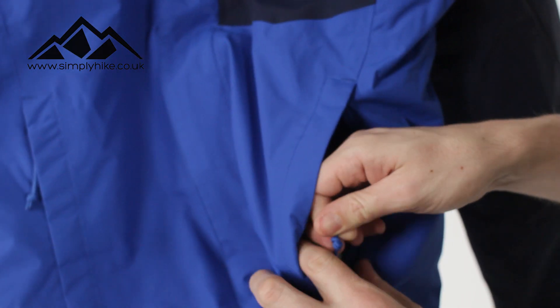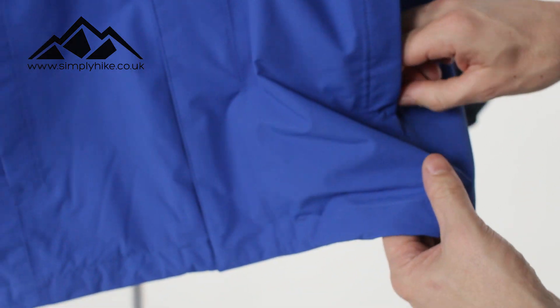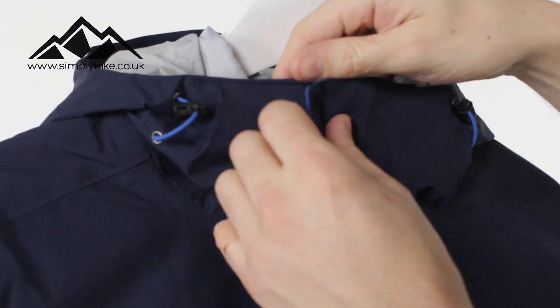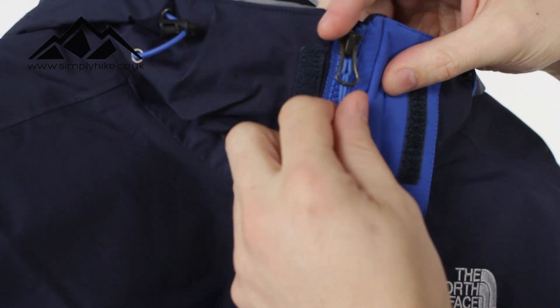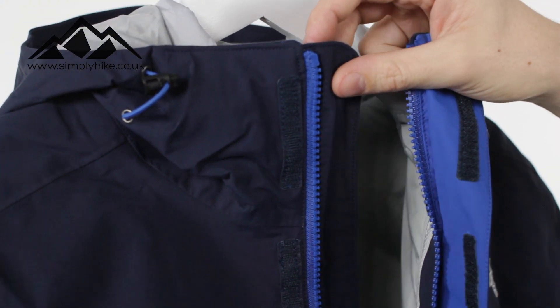You've also got a hem adjuster in there as well, which just draws the bottom part of the jacket in. Moving to the inside of the jacket, you've got a storm flap protecting the main zip, and then another storm flap protecting it on the inside — so this zip has got double protection to it, which is a really nice touch.